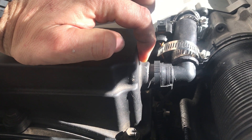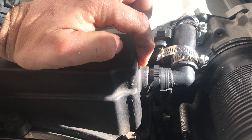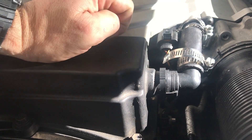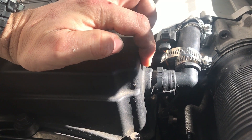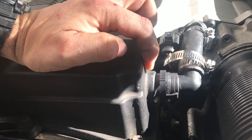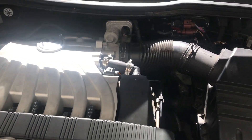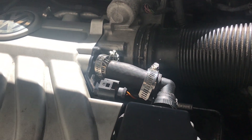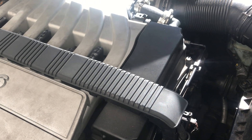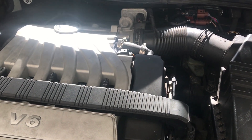The car starts up and idles very nicely, but you can hear that hissing noise — and as soon as I put my finger over the hole it goes away, and the idle dips slightly then goes right back to normal. That makes sense because removing an air leak causes the car to try to adjust. If any of you know what that hole is, whether I need to seal it or what — this is a 3.6 Volkswagen Passat engine, and it's right where the replaced hose connects into that box. Please fill me in! Thanks guys, my name is Pete — Pete's Carport — hopefully this helped someone fix that vacuum leak.